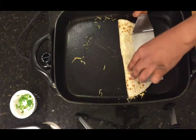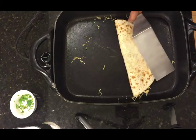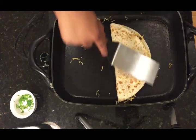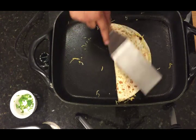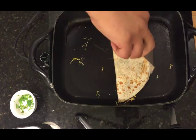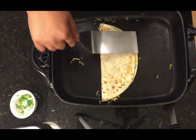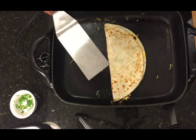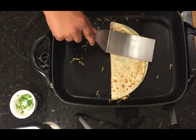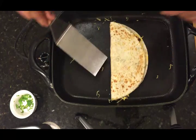Make sure you flip it and just let it cook. You want to make sure the cheese gets melted — push it down a little bit. If you want to add a little bit more oil you could, but I'm going to keep it light. We're going to cook this for about another 30 to 40 seconds, then we can flip it once more to make sure the cheese is melted and grill a little bit more on the other side.